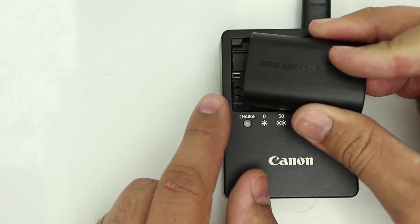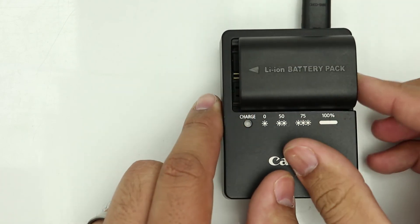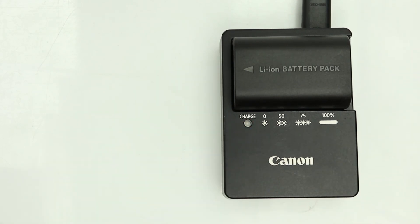On the generic one, just turn that one the right way around, put it in, give it a few seconds, and you can actually see it continues to flash without any rhythm whatsoever. And that's how we know that this is a faulty battery.